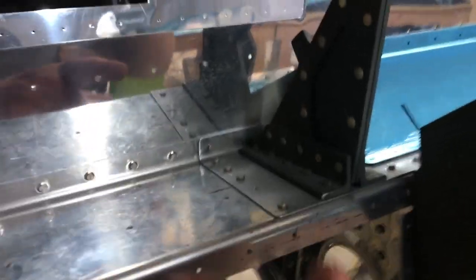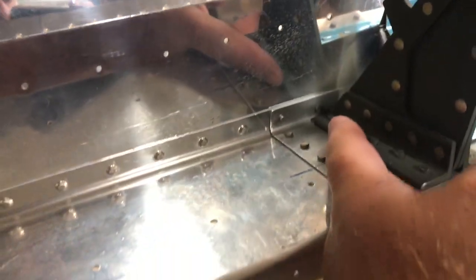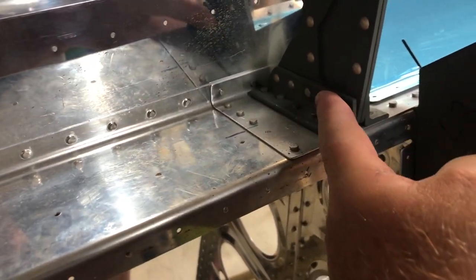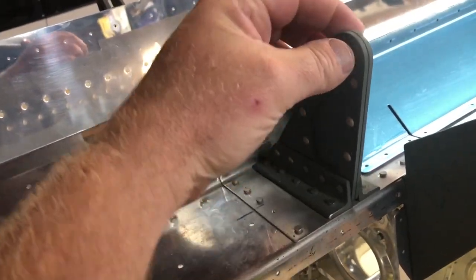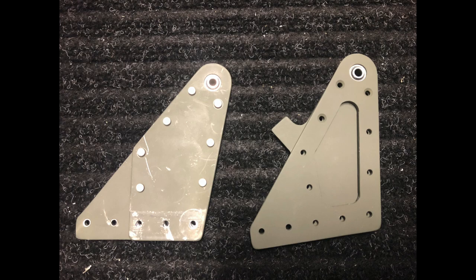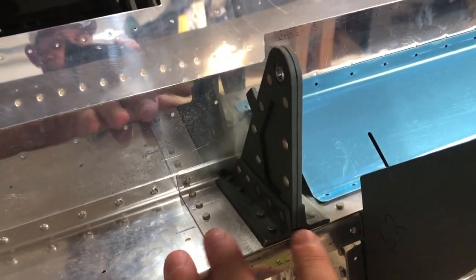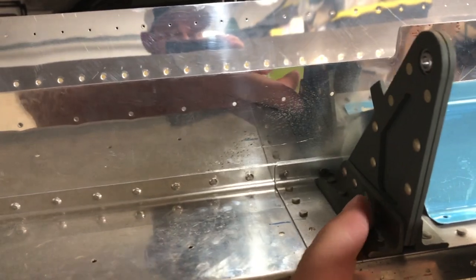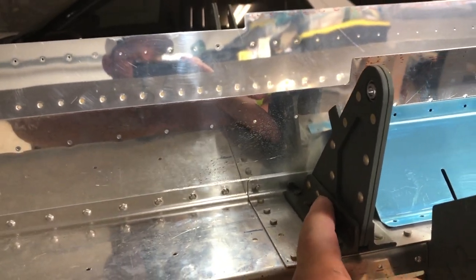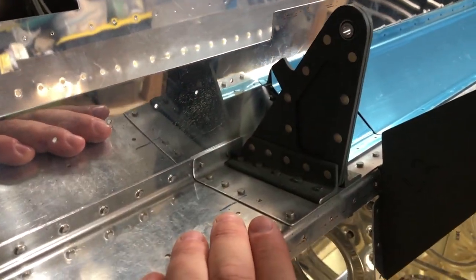So let me explain what I had to do here. I had to drill out these rivets, drill out all of these rivets, remove this bearing, put the new two plates together with the new bearing and the aileron stop, rivet that together, and then put this all back together with a new bracket here and flush rivet that.